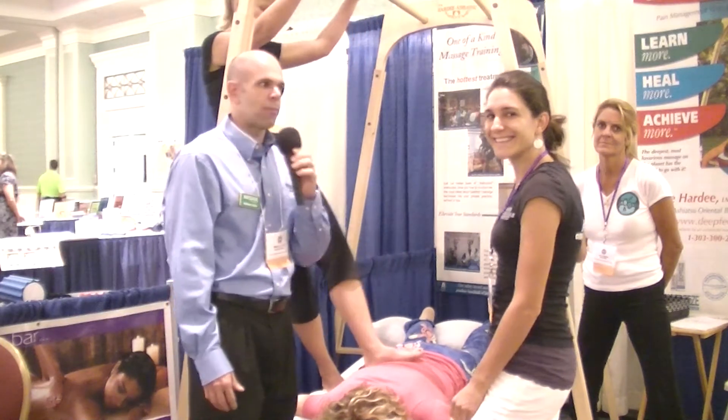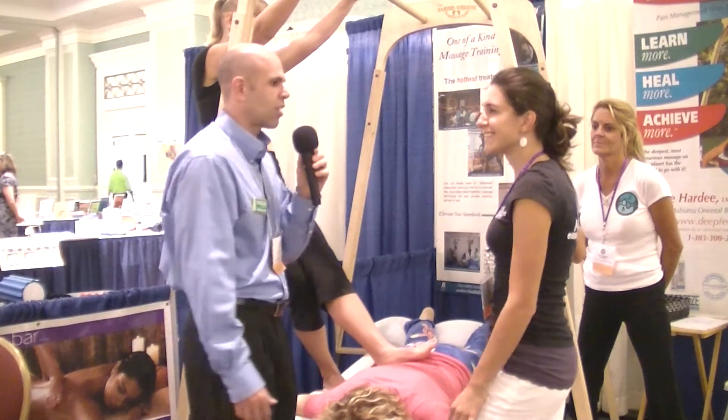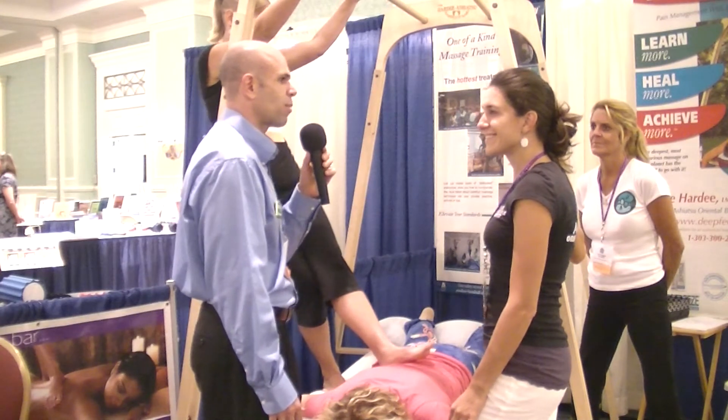I'm Manny with Massage Magazine and I'm here at the FSMTA show with Pilar Hook from Ashiatsu Oriental Bar Therapy.